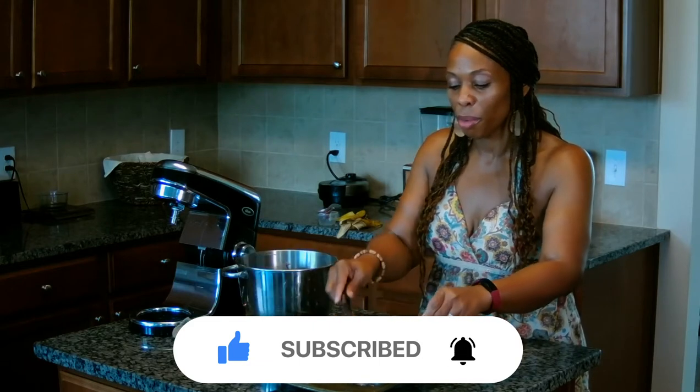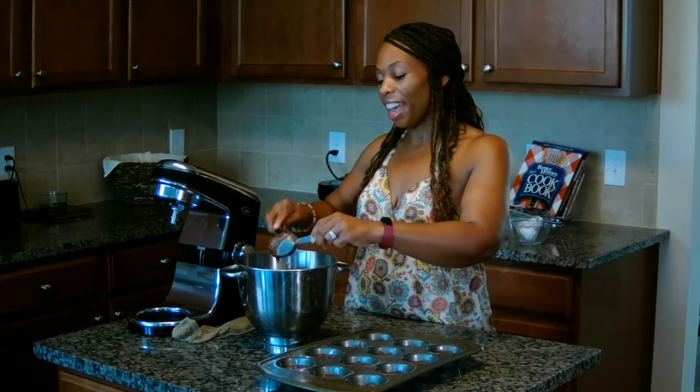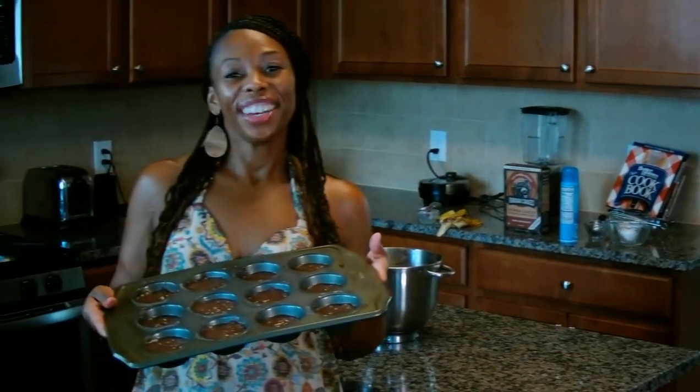What I do with the remaining batter is I will just divide it evenly among the 12 cavities. I think we're ready for the oven, tasters. 25 minutes and we will have our chocolate banana muffins for just one point.